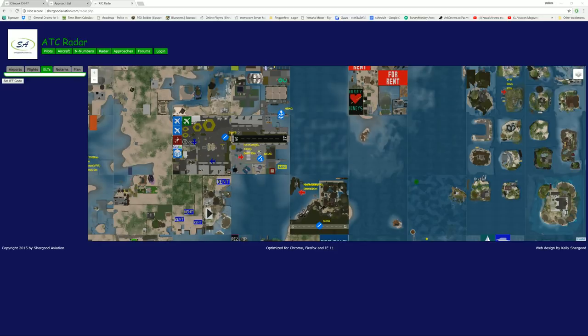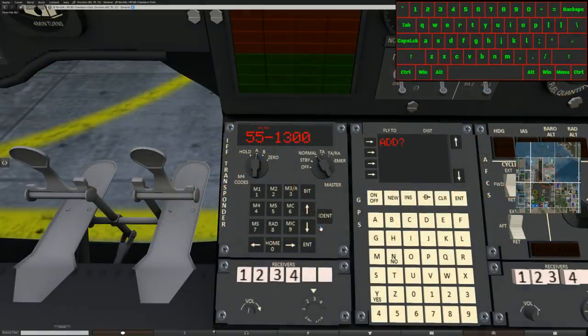Now I'm going to turn off Mode S. It should remove my tail number so you only see my squat code — and there it is, only showing 55-1300 because Mode S is off. Now I'm going to turn off Mode C, which is the altitude transmitter. Altitude just went to zero meters because I'm no longer transmitting my altitude information.